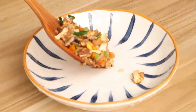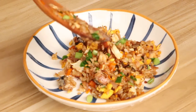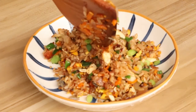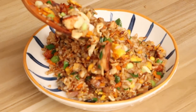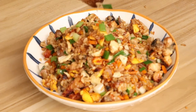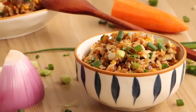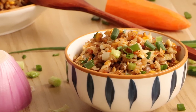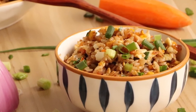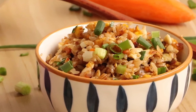If you taste it, you will find that every grain of rice is full of fragrance. The onion and carrot add great chewiness to the rice. Hope you can give it a try. That's our Chinese food today. If you like our video, please subscribe to us. If you have any problems, please leave your comment below. See you next time. Bye!